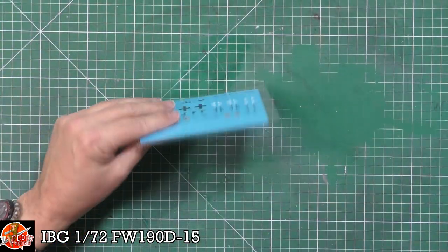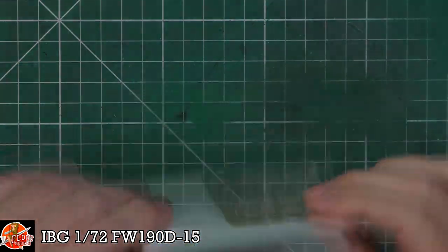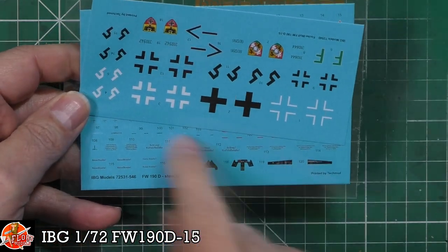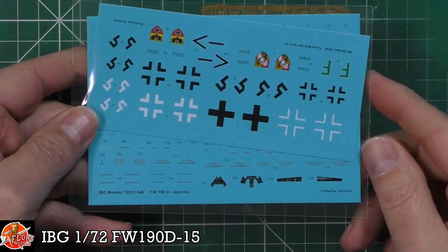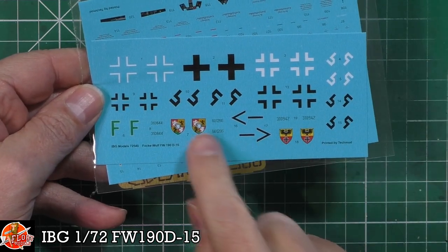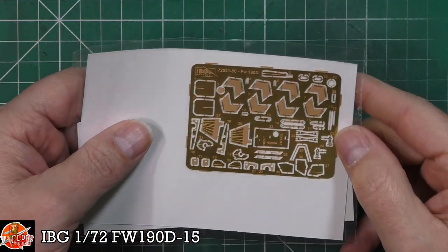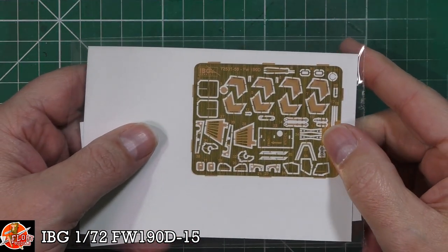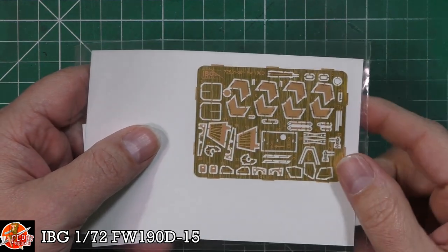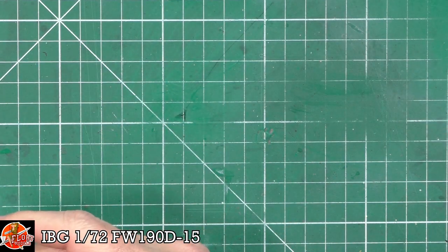We don't really need to get the decals out since they're in a nice clear bag, but we have got two lots in here. You can see instrument panels, all the stencil data, and the markings - pretty nice all the way through. Really nice, good quality printing on all of these. On the back we've got a very nice piece of photo etch with harnesses, wheel well details, torpedo parts, and all the rest of it.